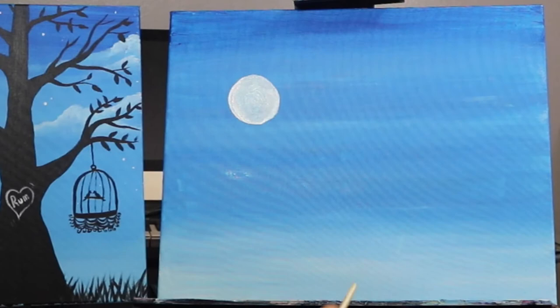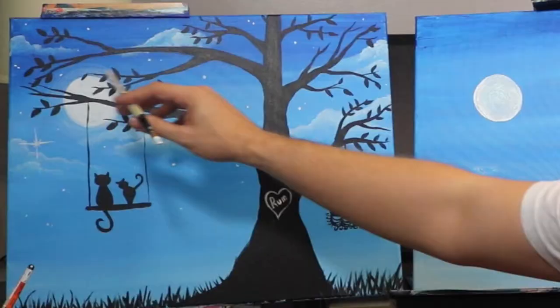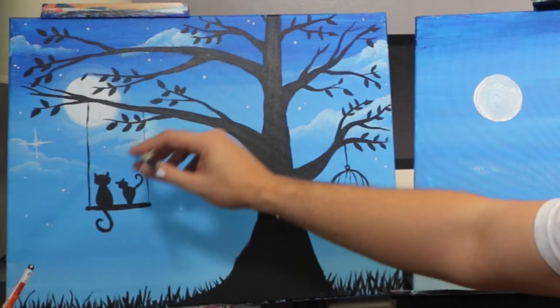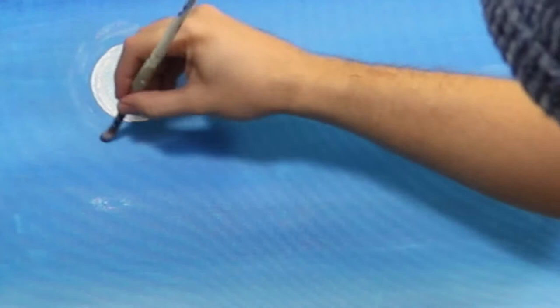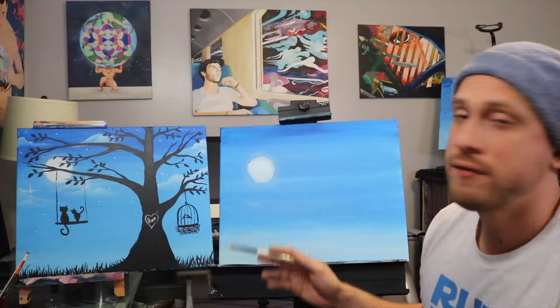Now it's time to make this moon look like it's glowing. You can see it has this glowing ring around it, so we're gonna take Ignacio and wipe some of the paint off so we just have a little bit of white. We'll go around the moon and create this dry brush effect — the same dry brush style we were doing earlier. If your moon turned light blue because of the background, don't worry — once it dries we'll go over one more time and give it a second layer, then your moon's gonna be bright white.